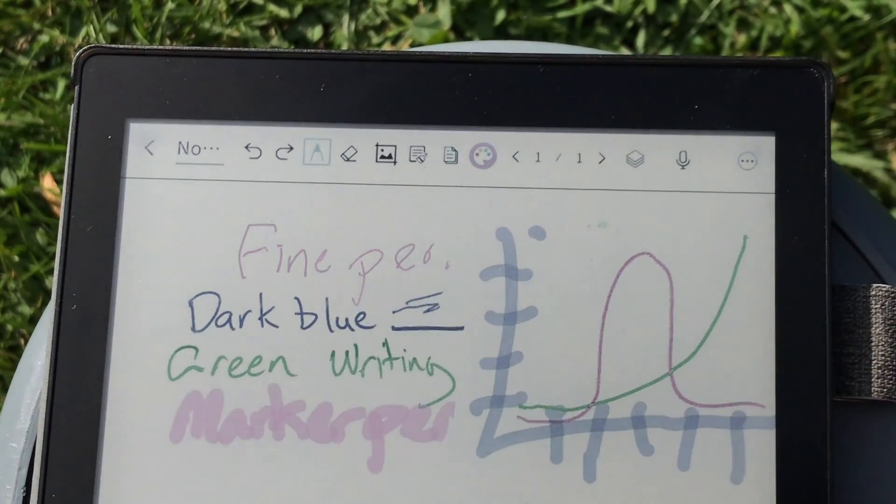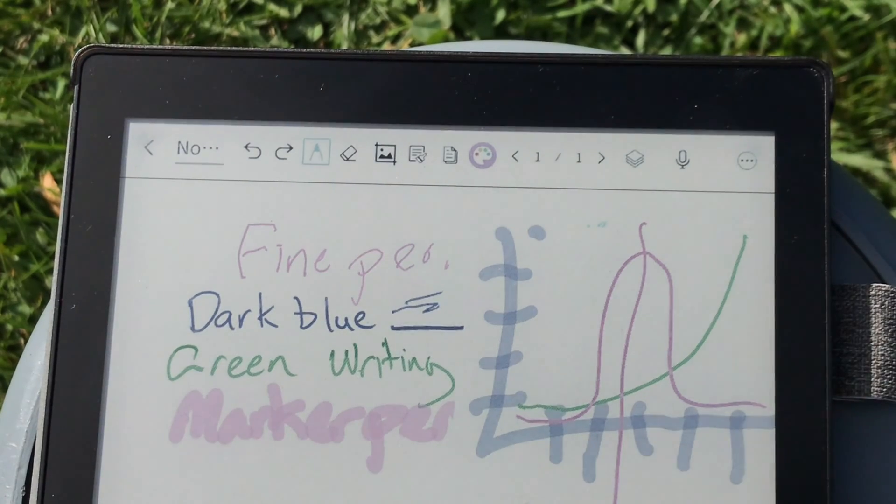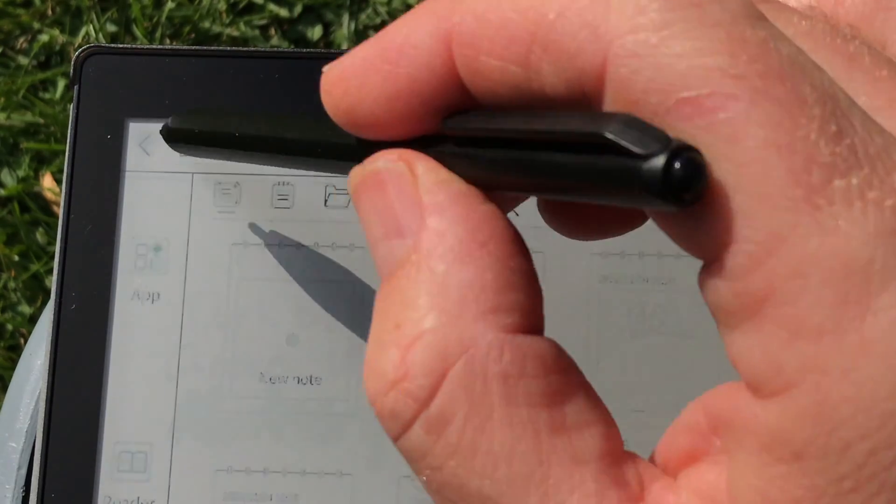The note application is perfectly fine for drawing notes. Maybe in a business meeting you could draw some graphs. I think you can export these images — they're probably PNG files or something — and you could probably send them in an email.